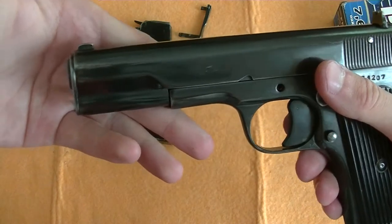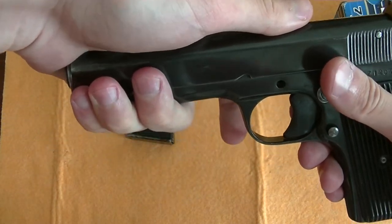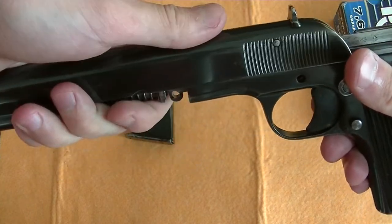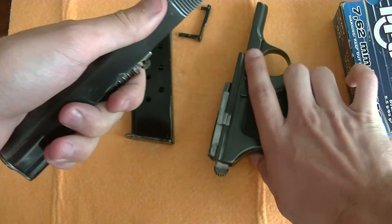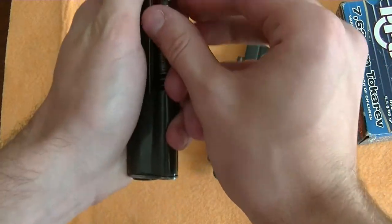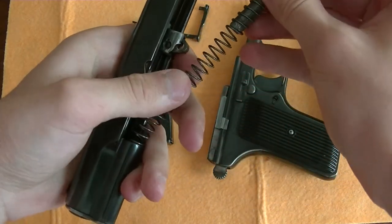You want to keep your hand here when you remove the slide, because if you don't, that spring right there might pop out. Set the frame down and remove the recoil spring and recoil spring guide rod.